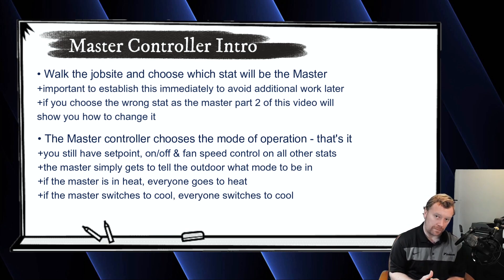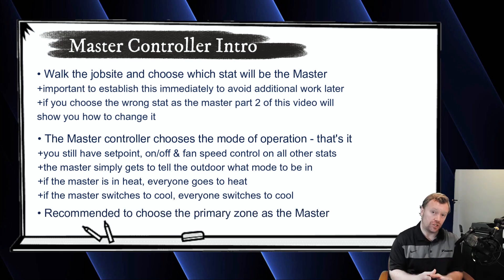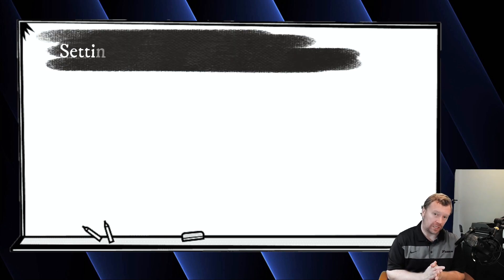So when you are selecting the master controller, ideally on a residential application, you want to select the main zone. Usually on a home there's a big air handler that serves most of the home, and then there are a couple of small ductless-style wall mounts or cassettes, or maybe a smaller ducted unit that serves just the master suite or whatever. You usually pick the main zone of the house as the master — what zone is most occupied by the tenant, what room is most important to the homeowner. Figure out which one that is, walk up to that nav controller, and then here's how you set the master.